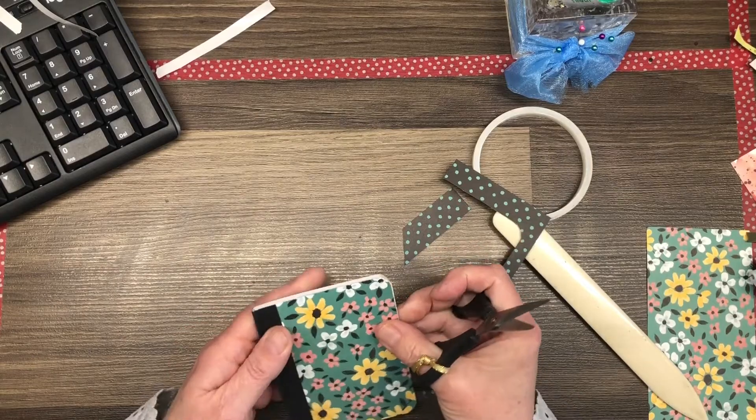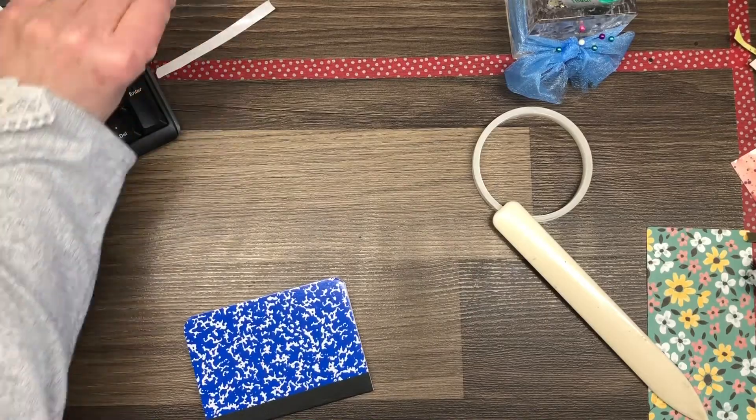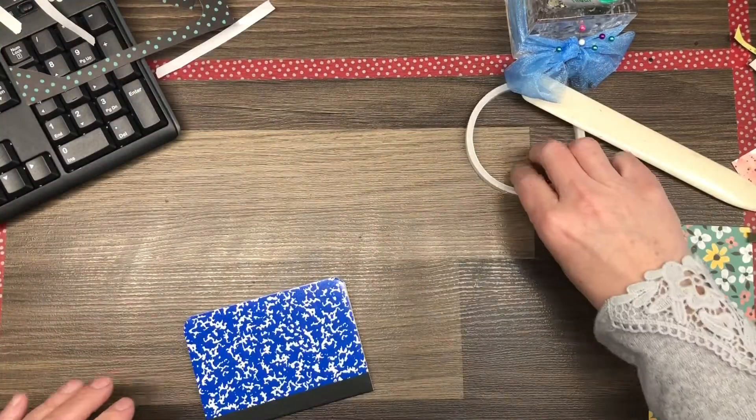There we have the front — isn't that pretty! Now we're just going to repeat that process on the back side again.